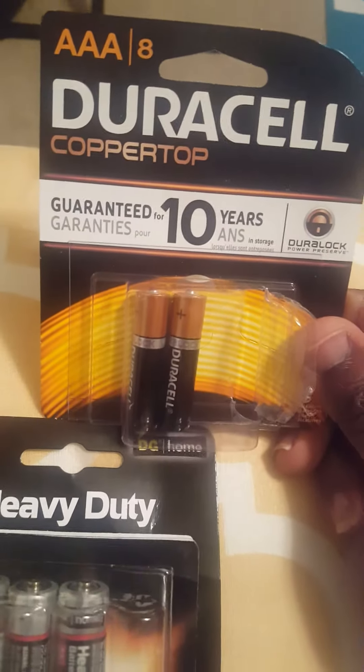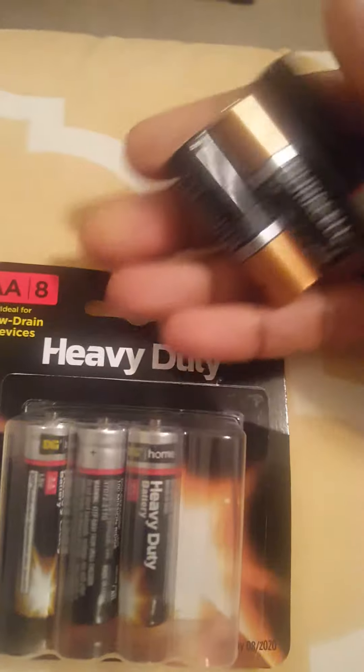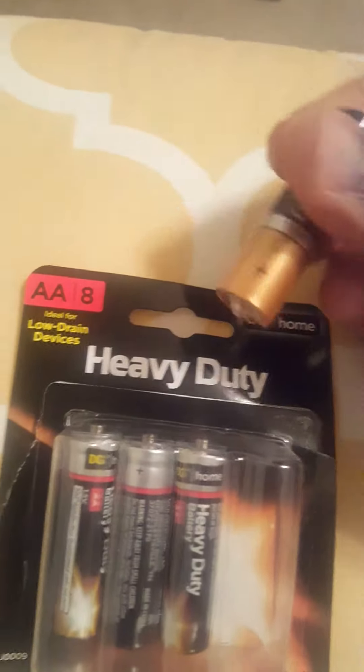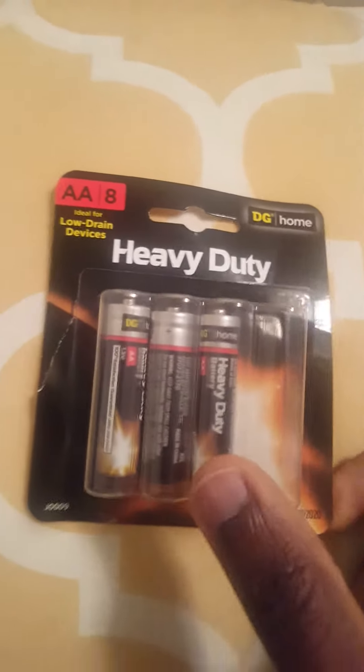I'm going to do a quick comparison — this is a 3AA battery and this doesn't work for the baby nail trimmer. You can see it's 3AA, but what you need is a 2AA battery. I hope this video helped you. Bye!